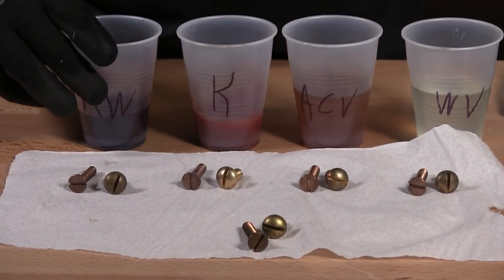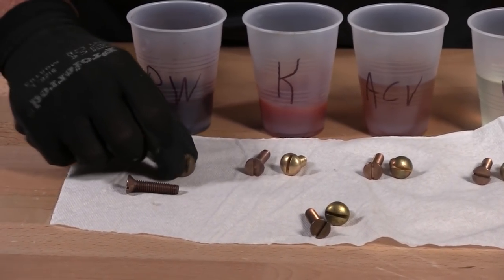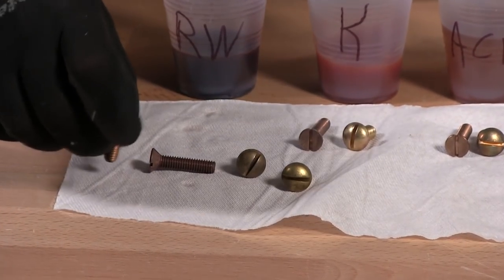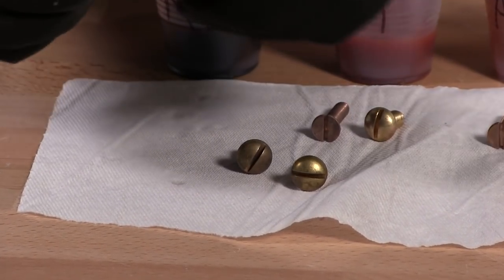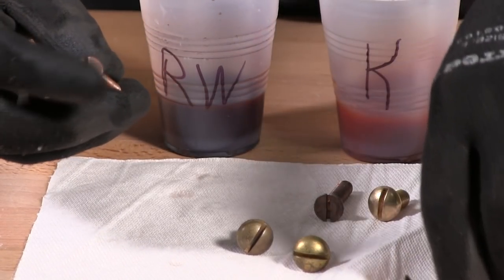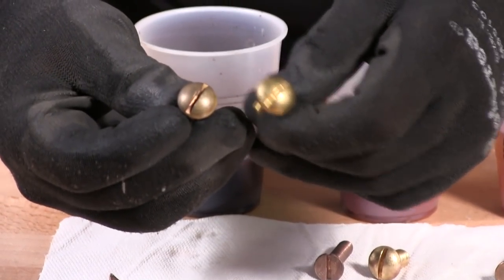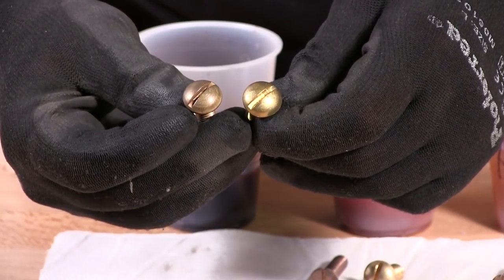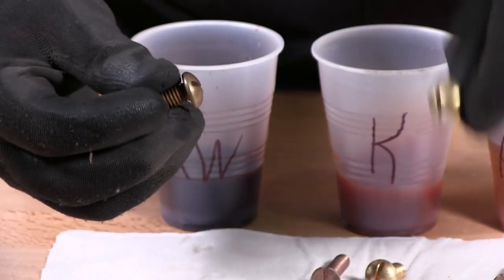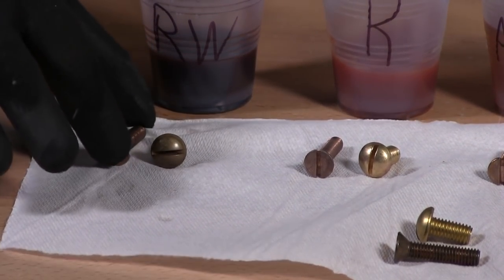So we learned from red wine: if you want more patina on your fasteners, put them in red wine. This is the results of red wine. Here are the control fasteners we started with — you can see this is control, and this is what came out. It's a little more patina than the original. Here's what came out of the red wine for brass versus the control — you can see more patina. If you want that result, put it in red wine and it'll get darker for you.